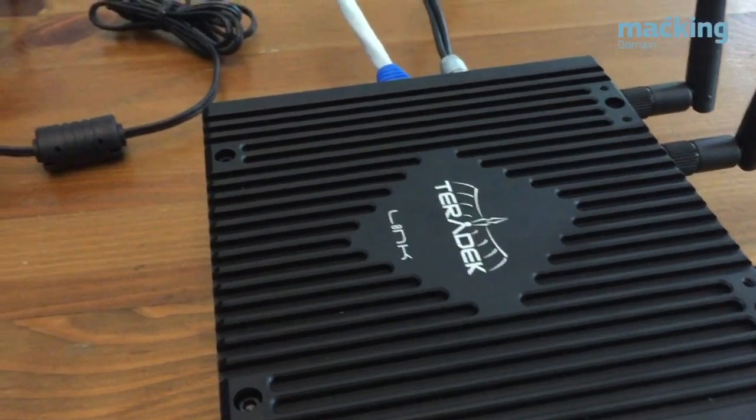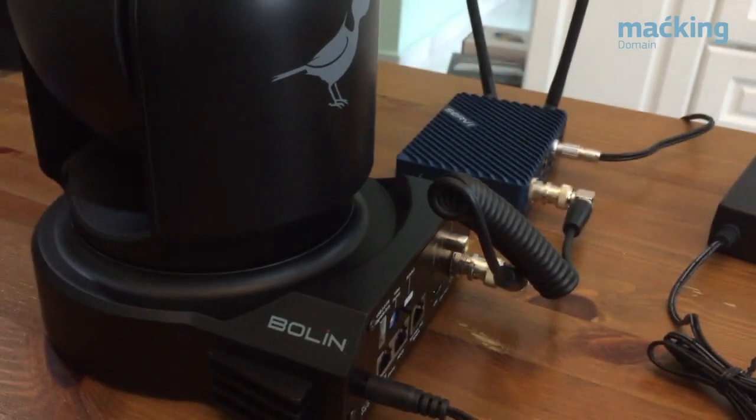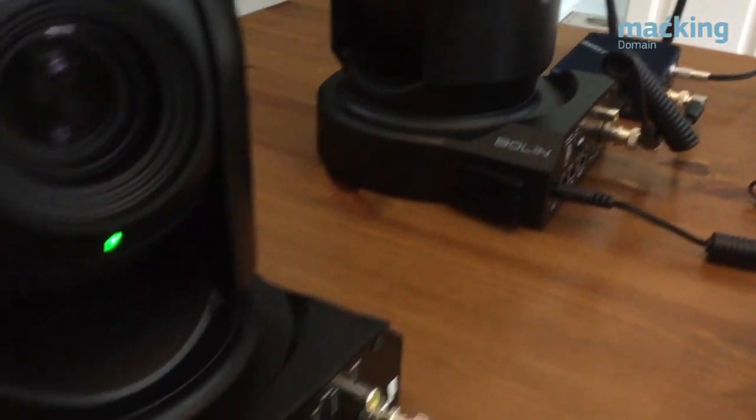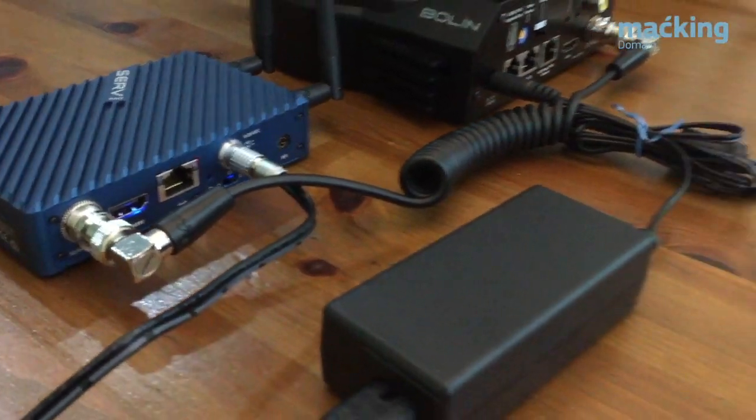Bringing the Viewer app and Surf together on set is Link, a Wi-Fi access point designed for the video world. With a 1000-foot range, super rugged chassis, and multiple mounting options, Link simplifies the networking experience to ensure optimal performance with minimal setup.